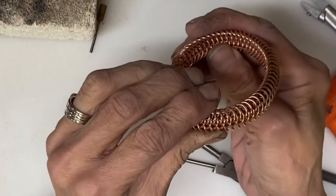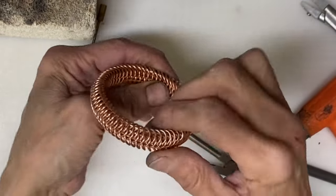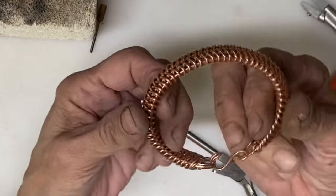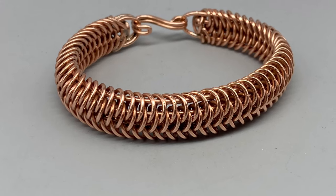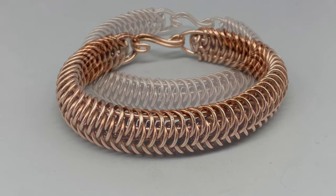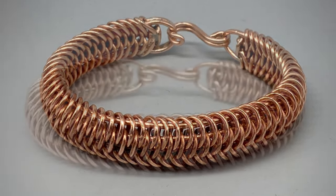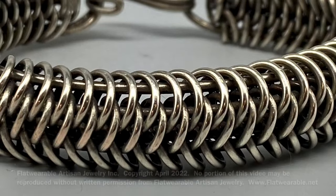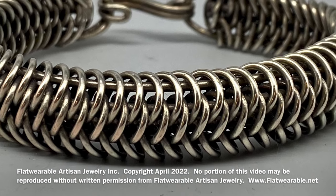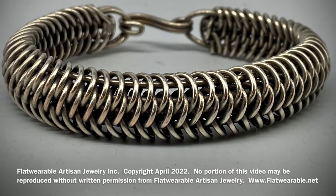And what you have is an absolutely gorgeous, stunning bracelet. You could add patina at this point or you could leave it bright and shiny. Because copper oxidizes, if you want it to stay looking the way it is when it is finished, seal with Protect-A-Clear — we have a previous video that shows Protect-A-Clear. In the case of this bracelet, I decided to do silver plating on it, and you can also see silver plating shown in a previous video. If you have any questions, please post them — I would be happy to answer.